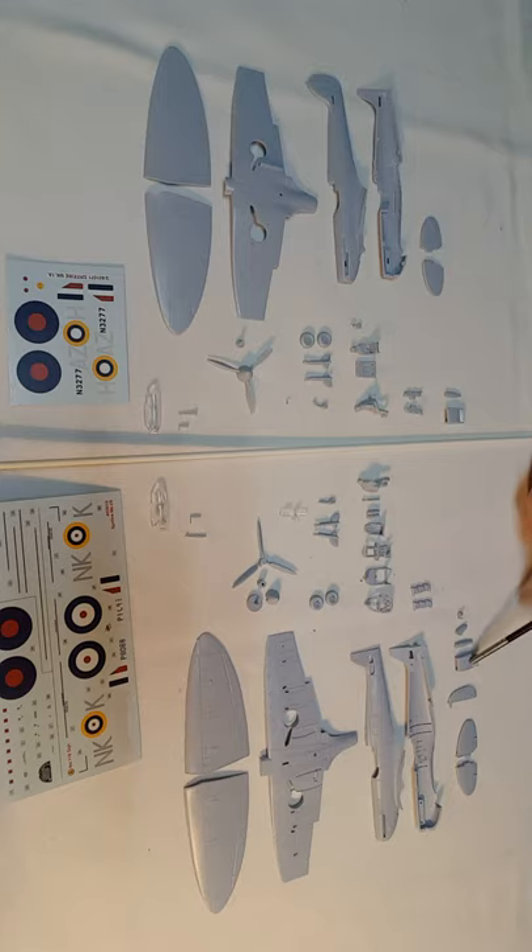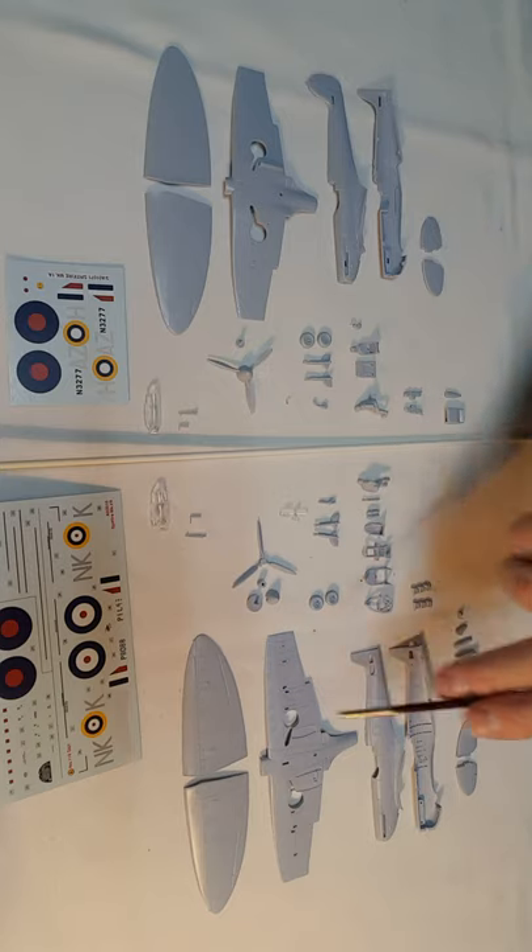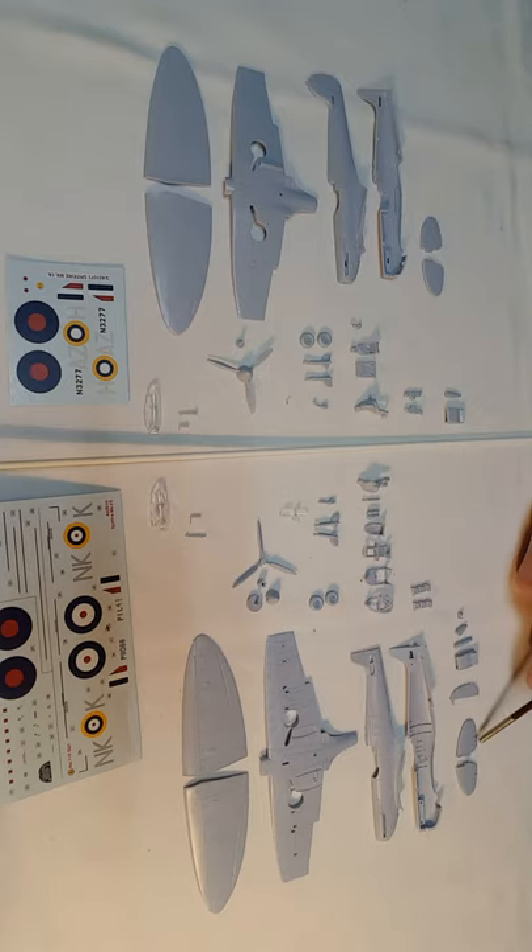The oil cooler intake and radiator intake are much of a muchness, though the new one does look a little bit nicer and is more accurate. There's a separate rudder on the new kit, which is quite nice to have — I'd quite like the idea of having all flying surfaces separated.